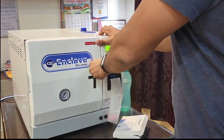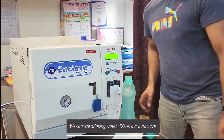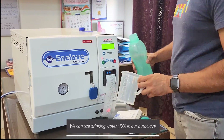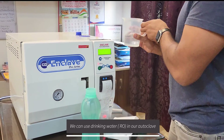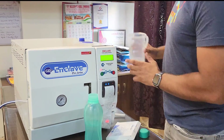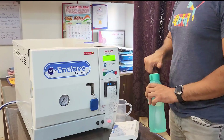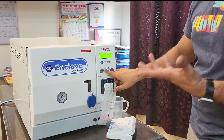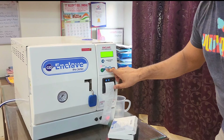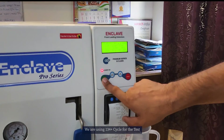We just have to place it inside the tube and close the tube. We are going to use the 134°C cycle, and all we have to do is press the start button.